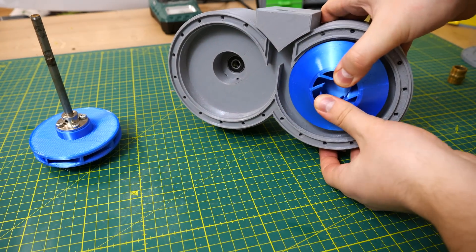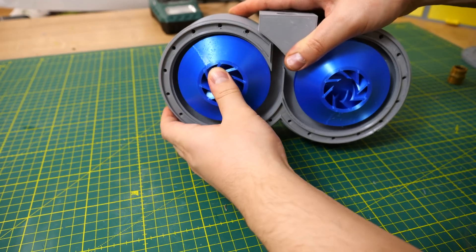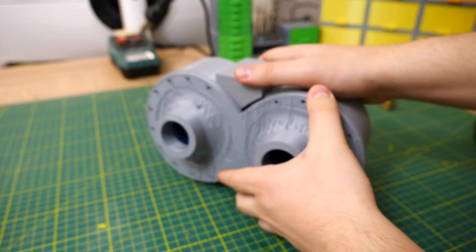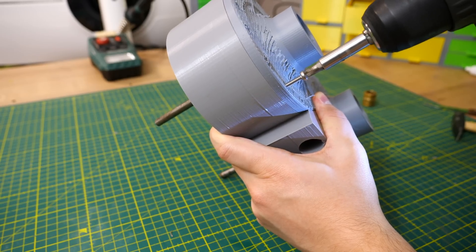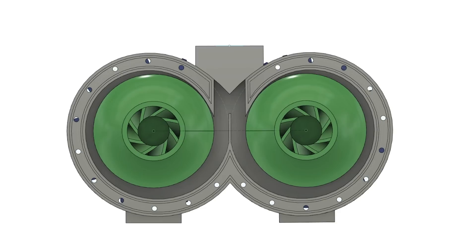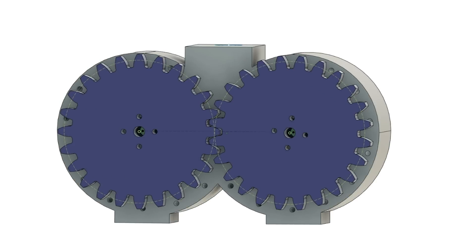It's really important that the right impeller goes to the right side, otherwise this pump will not work. Now when both impellers are nicely in place I added the lid and secured it with M4 bolts. It's not all done yet because those two impellers have to turn at the same speed, so now the gears come into play.